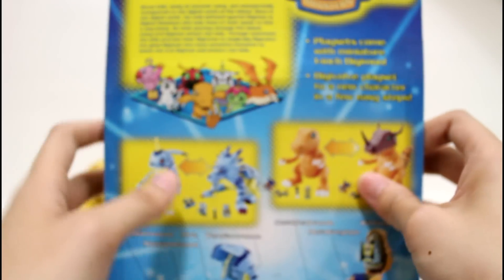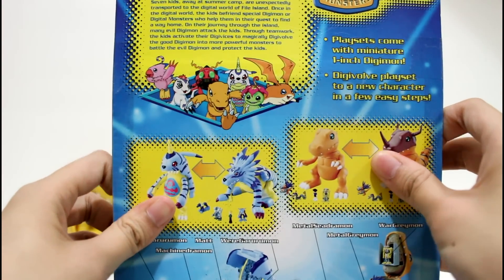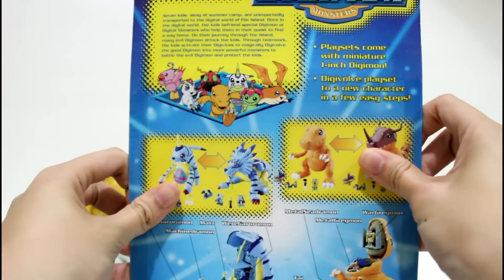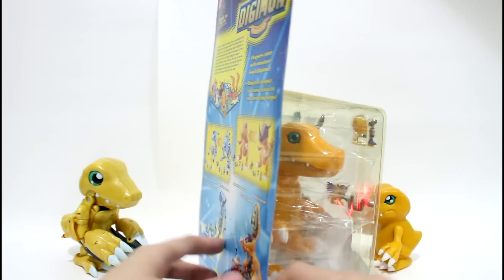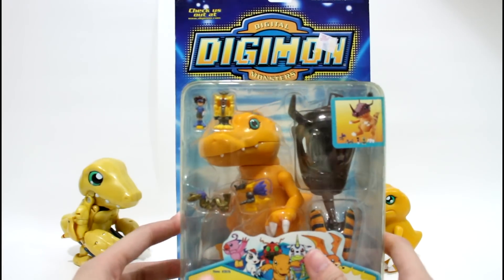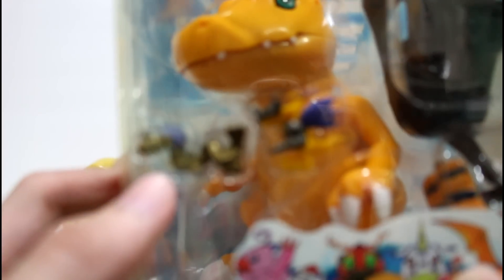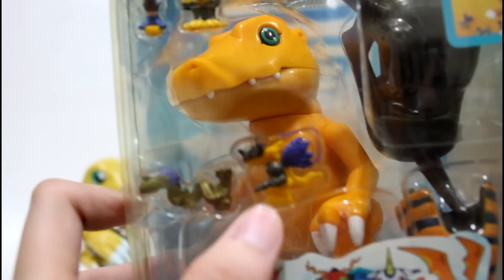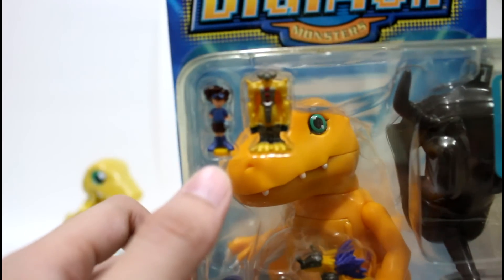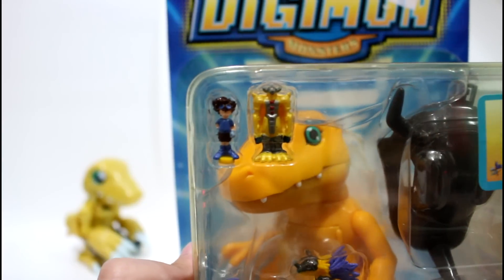There are very familiar and memorable pictures from Digimon Adventure 01. Going back to the front, here are the four tiny figures — these two are the metal sea dragon and metal great mode, and here are Tai and raw great mode.